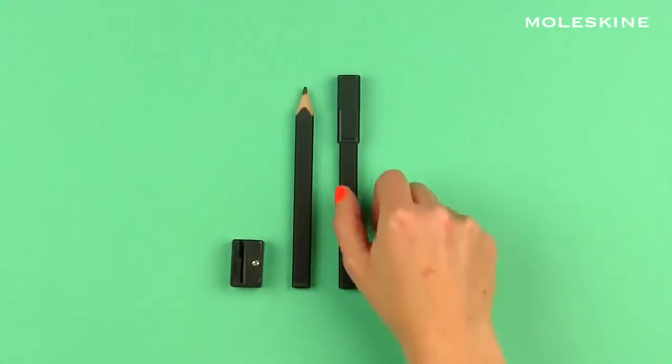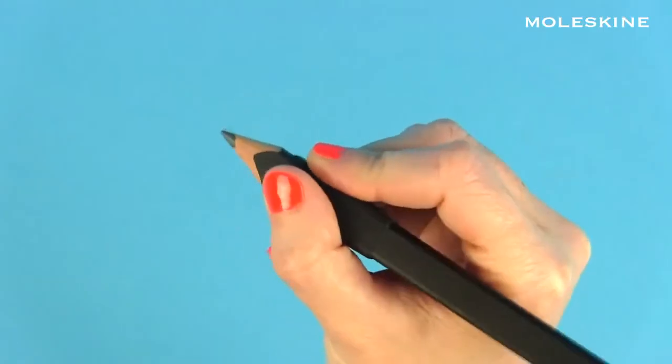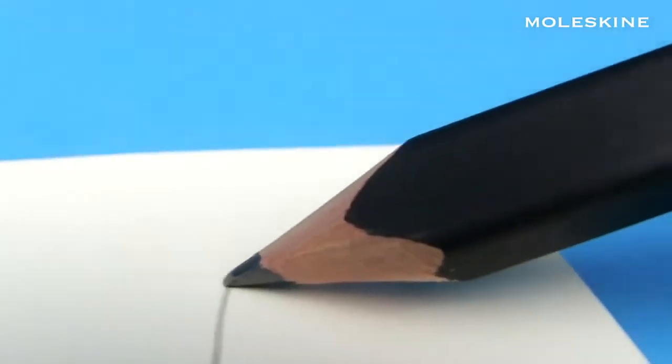Like the black pencil set — or three black pencils. Black pencils are made out of cedar wood with high quality 2B lead.